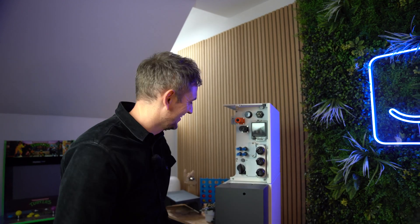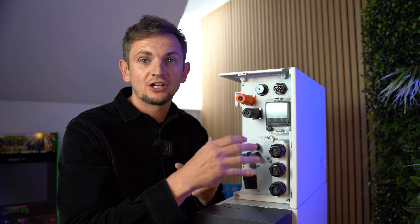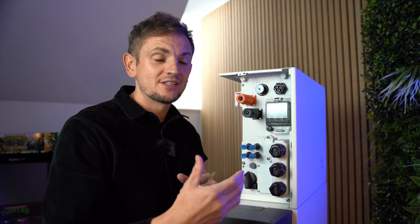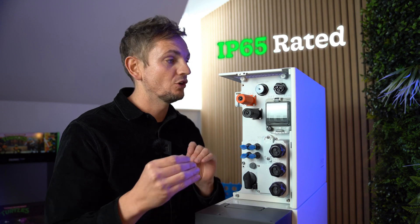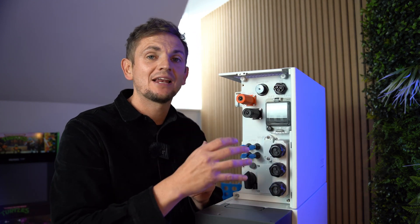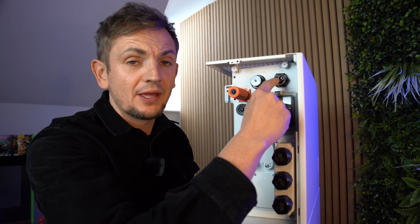With the cover removed, you can see all of the connections made when installing the Alpha G3. All connections here are IP rated, because this battery can go outside — it's IP65. This means it can be installed outdoors, it can get wet, and it won't damage any of the electrical connections. Even the breaker sits in a little waterproof housing.